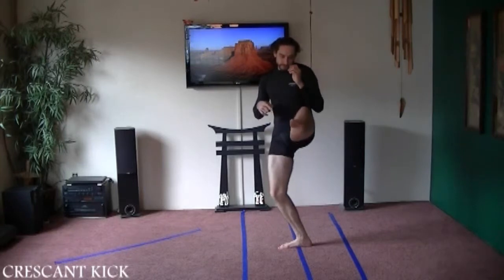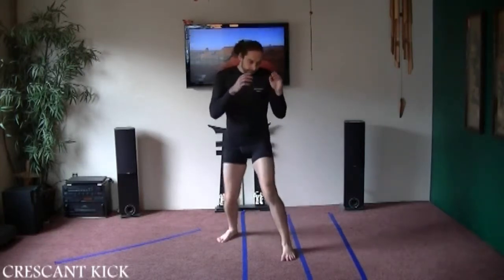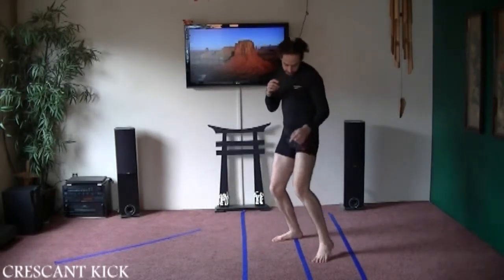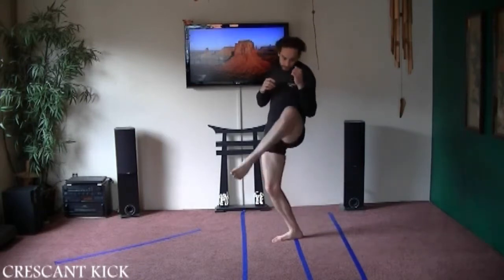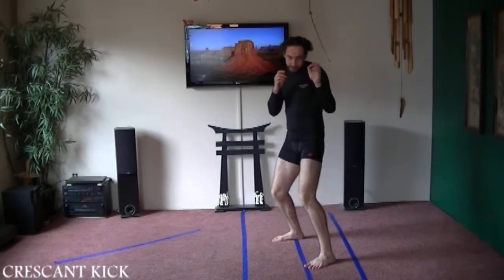From there, I'm going to kick with the instep of my foot, bring it back and set it down. I bring my knee around this way and point it towards my opponent, kick with the instep of my foot, and set it down.